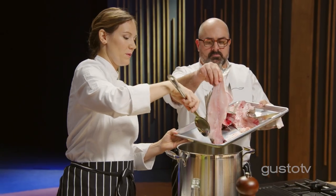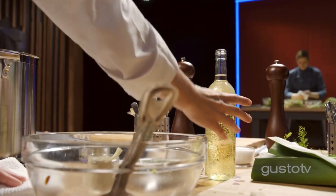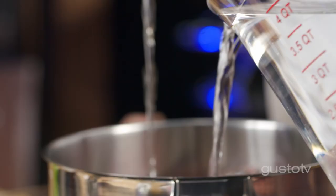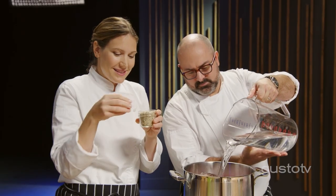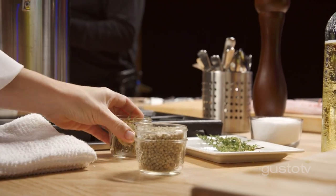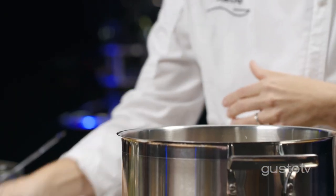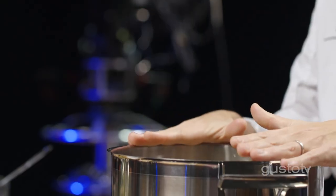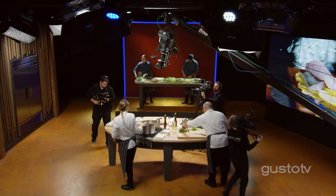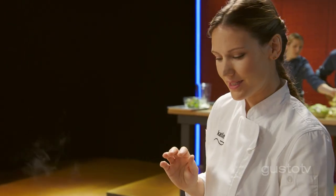I'm just going to add them with our beautiful bones and trims, along with some water and wine. I like a Chardonnay with my fish, but anything that you love drinking at home is just as great. And my favorite part — some aromatics. Peppercorns will add a nice bite to it. Bay leaves add a full earthiness. And my favorite herb, thyme — it really adds so much to it. Low and slow, a nice simmer; I don't want it boiling. I want a delicate flavor. For about an hour, we're going to strain it and end up with something gorgeous.